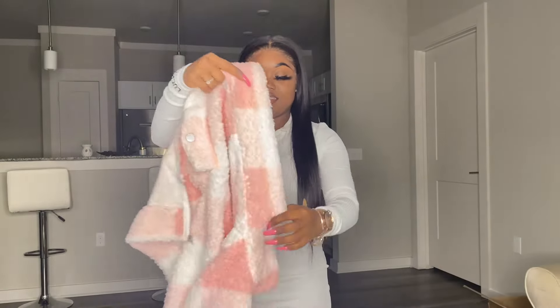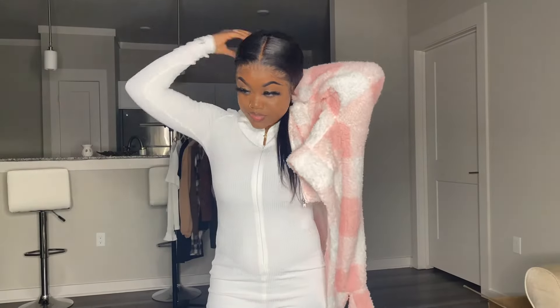Last but not least, I almost forgot this jacket. The next jacket is this Collared Zip-Up Flap Pocket Front Buffalo Plaid Tiny Jacket. They ain't had to do all that with the titles. But this is how it looks. It is so soft, y'all. That's my last and final piece.